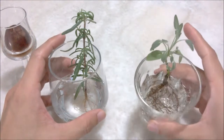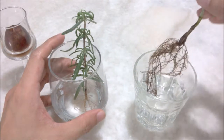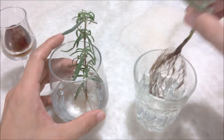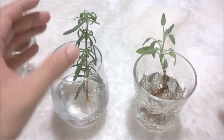I have here the sage plant that I was trying to rescue from my last update. The leaves are really tiny — I don't think it's getting enough nutrients in just water, so I'm going to pot it today. And also the rosemary cutting.